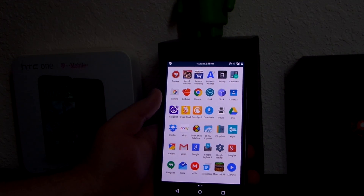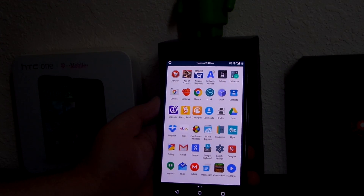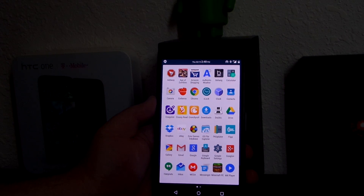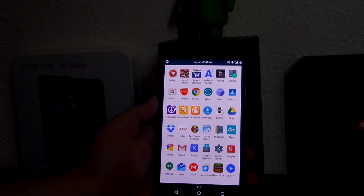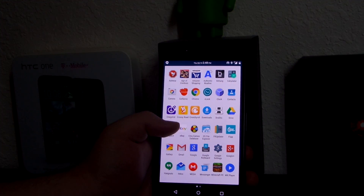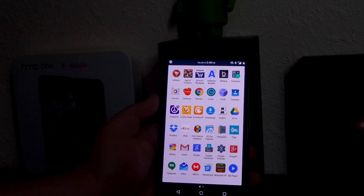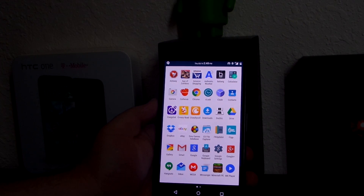As for apps, this ROM includes absolutely nothing extra. It didn't even come with a browser because I didn't have the Android 5.1 G apps, and I couldn't install the 5.0 G apps because it kept giving me an error. It came with just the basic functionality — calculator, calendar, clock, phone — maybe eight apps total. Make sure you have all the files before installing.